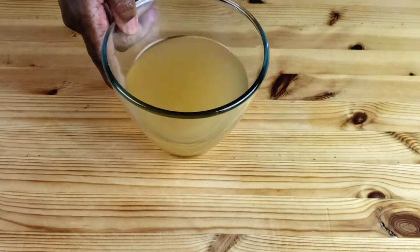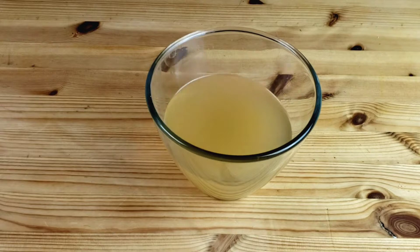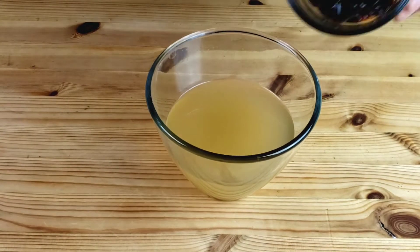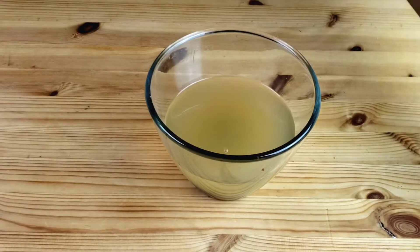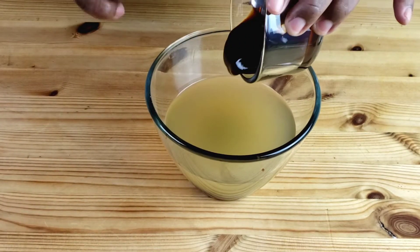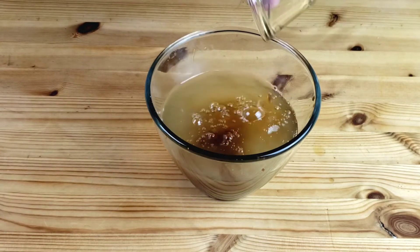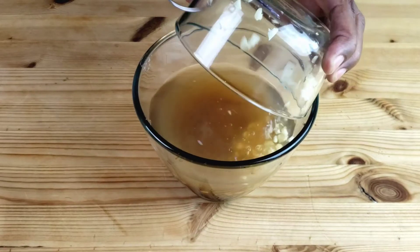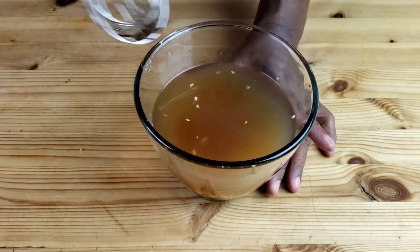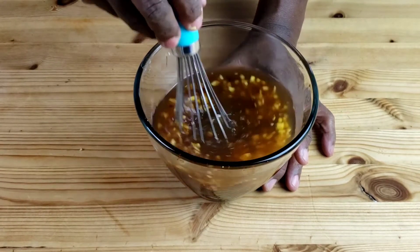Next, we are going to make the sauce. Here in my bowl I have about one cup of chicken stock. To that, I'm going to add hoisin sauce, oyster sauce, soy sauce, rice wine vinegar, minced ginger, and minced garlic. Mix that up, then set aside.